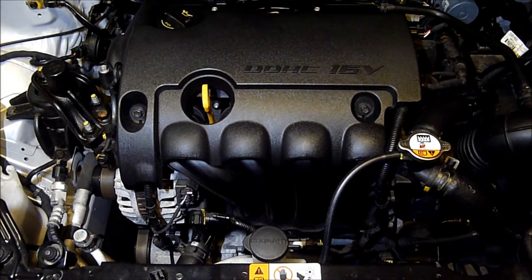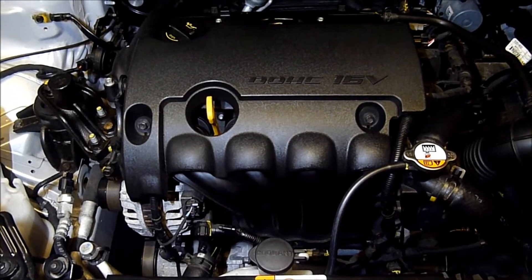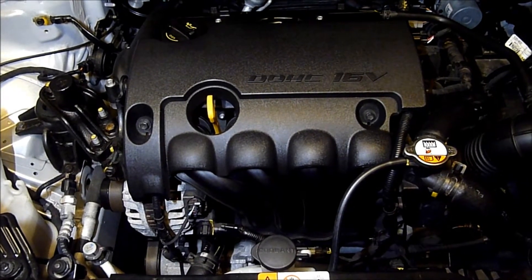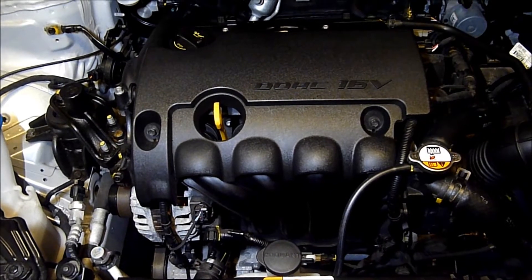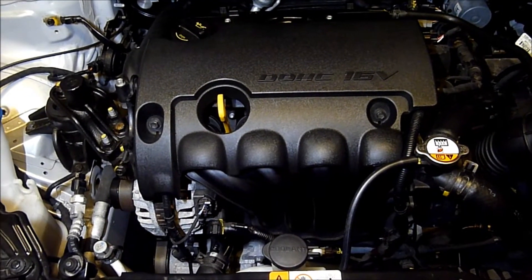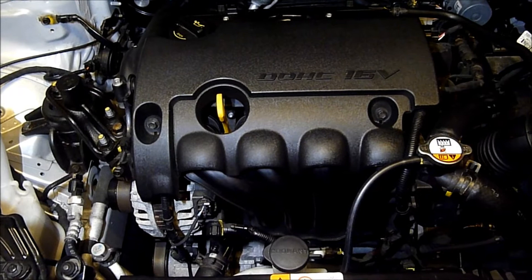This is a 1.4, 16-valve, dual overhead cam, G4FA engine Hyundai i30. What I'll attempt to do is to show you where the crankshaft position sensor is on the car.